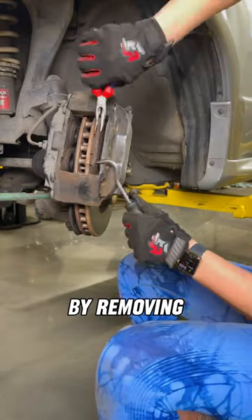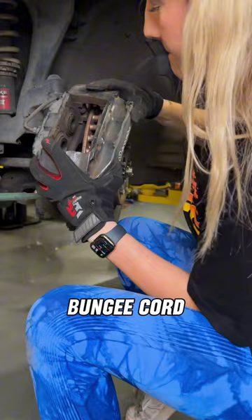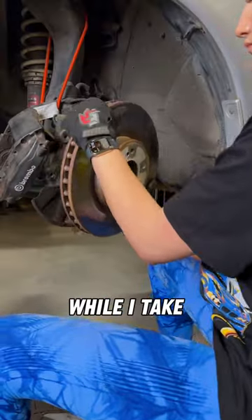To take off the caliper, I removed the sliding pins, the mounting clip, the locking bolts, and the brake pads. I used a bungee cord to hang the caliper off to the side while I take off the rotor.